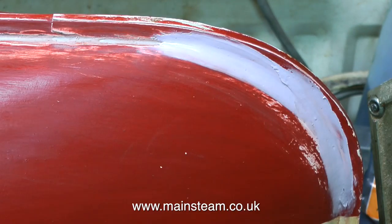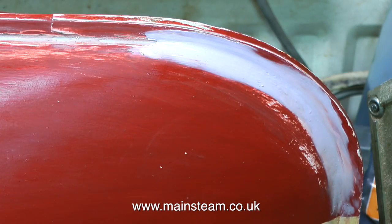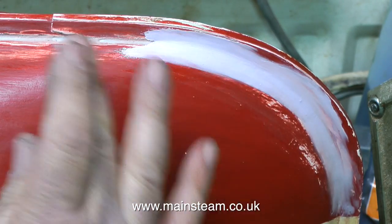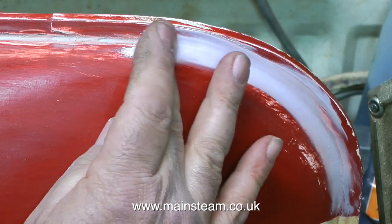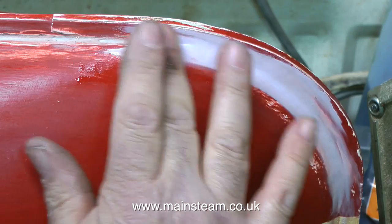If you've been watching closely, you'll see that I'm dipping my finger in a pot of cellulose thinners — also known as lacquer thinners. What this does is slightly dissolve the putty and allows me to get a very smooth finish. I would really recommend using rubber gloves if you're doing this.